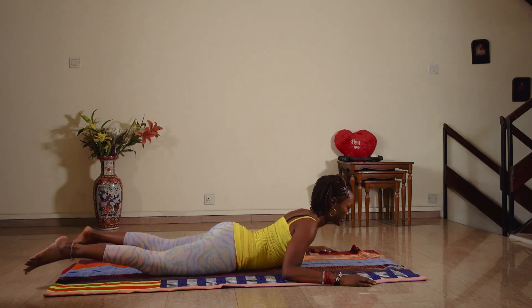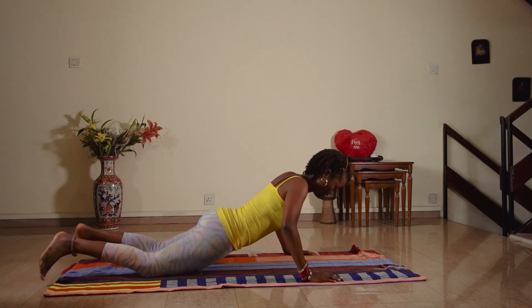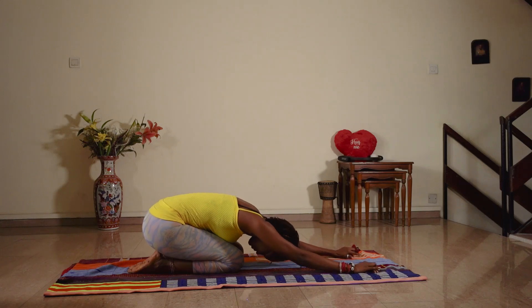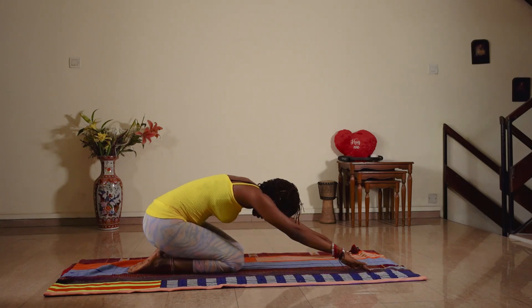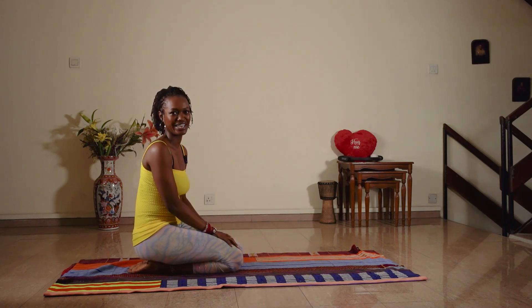...two, one, and come down. Come into child's pose. Thank you for joining me and I'll see you again soon.